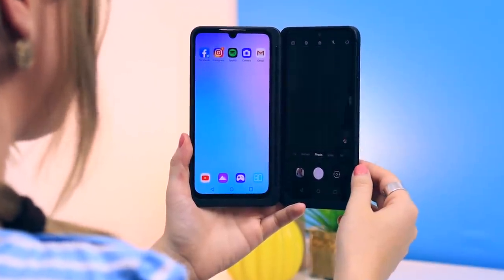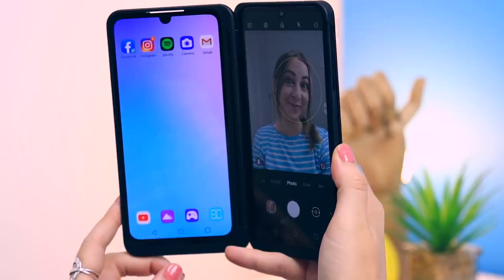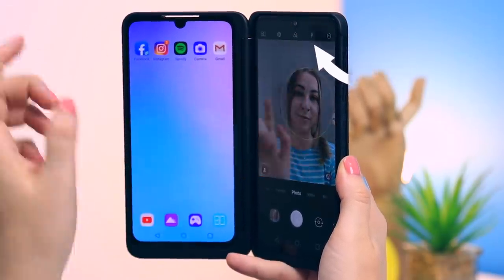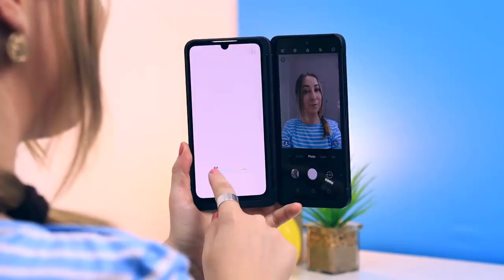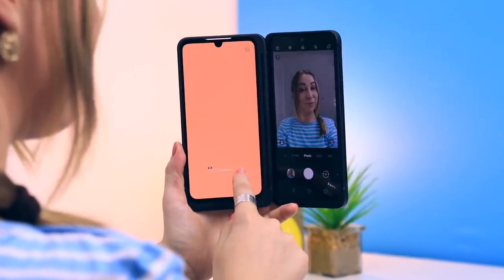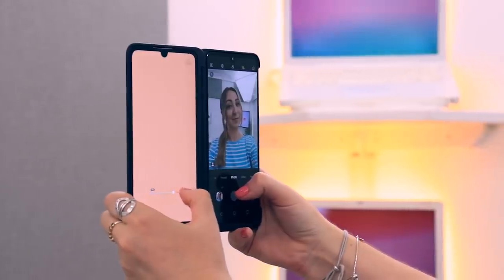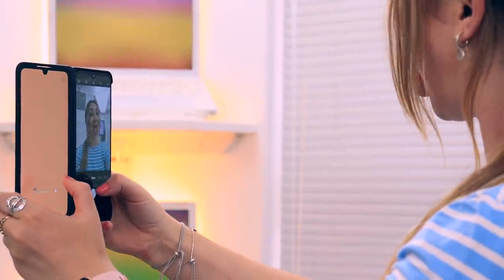Another really cool feature is reflector mode. You have to be in selfie mode in order to activate this, but all you do is click on the flash button twice and the left hand side screen acts as a huge flash. What's even more cool is that you can actually change the color tone of that flash to best suit yourself.